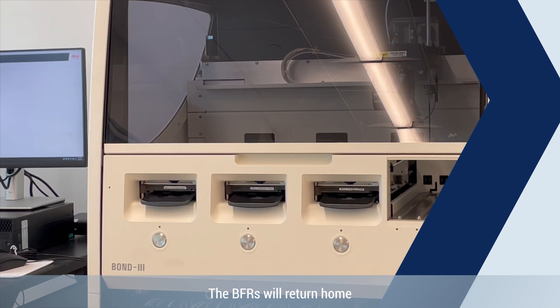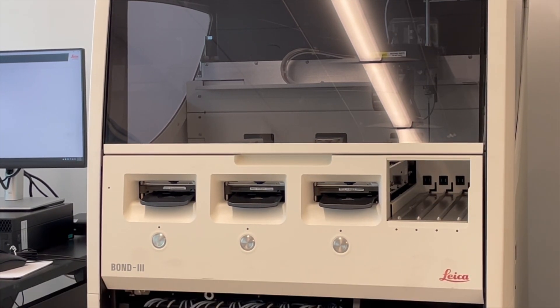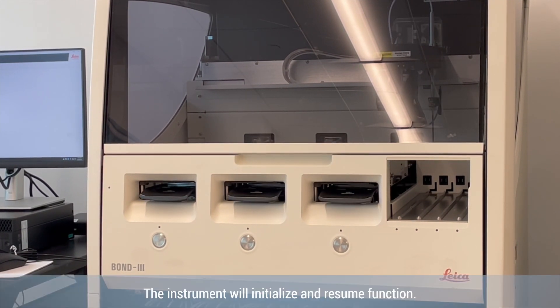The BFRs will return home and the trays will lift. The instrument will initialize and resume function.